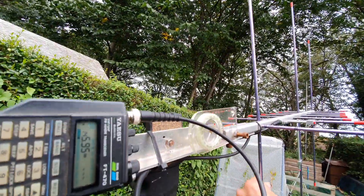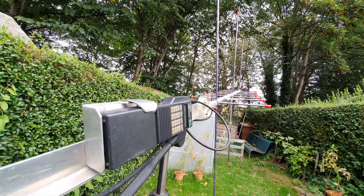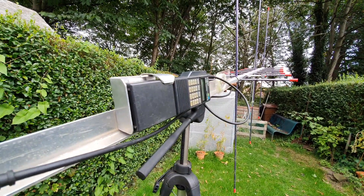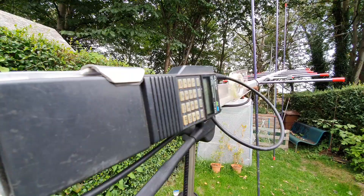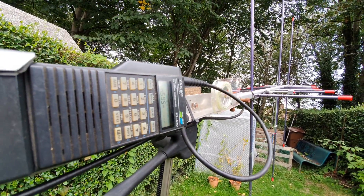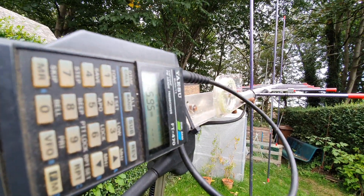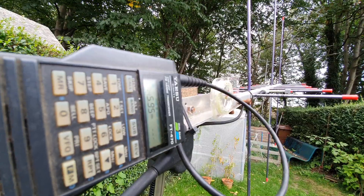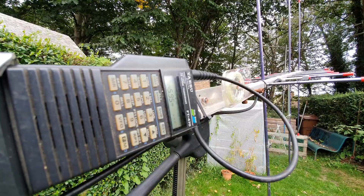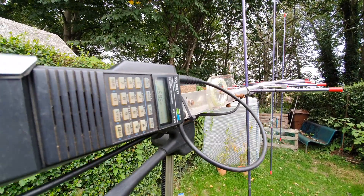I'll listen in for a bit. We're losing it now guys, but that was pretty good.